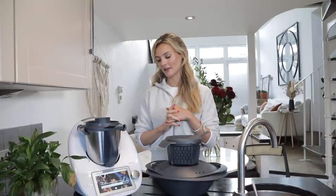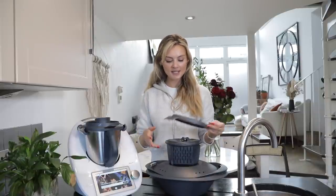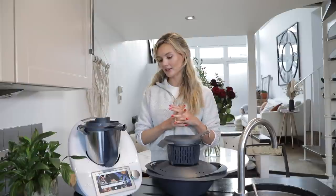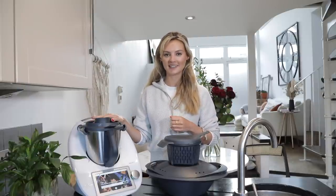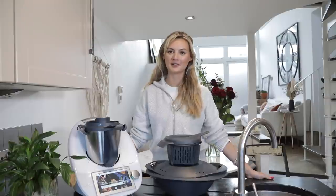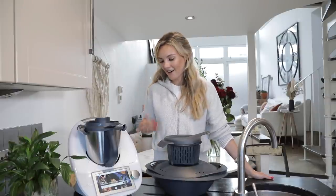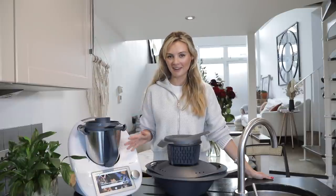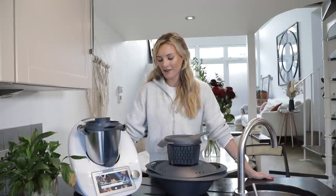There are so many different ways and functions to cook with the Thermomix that you haven't even seen today — we've got all of these different attachments for steaming. It literally can do everything in one, such a handy appliance to have in the kitchen. I really hope you have enjoyed watching this video and hopefully it has inspired you with some recipes. You can't go wrong with Cookidoo — there are literally up to 70,000 recipes to choose from, so there really is something for everyone.